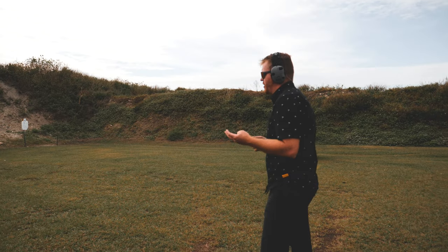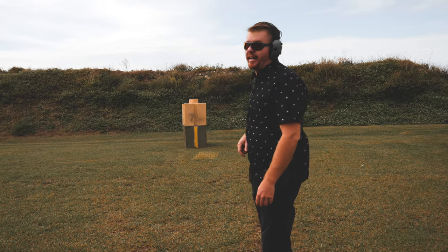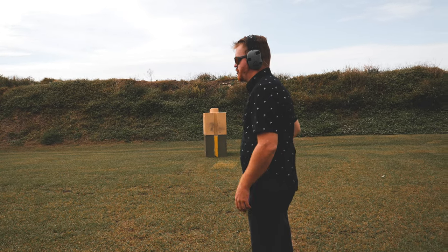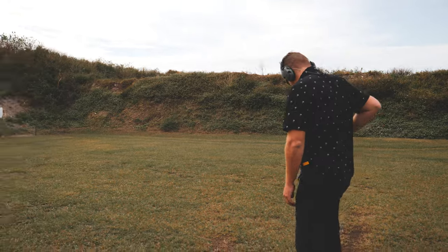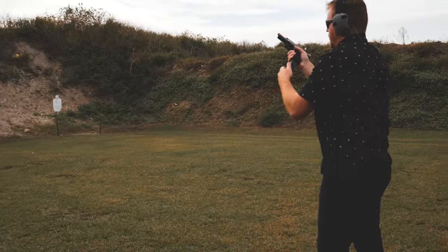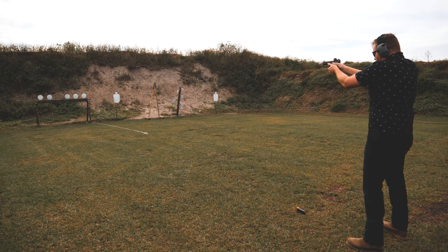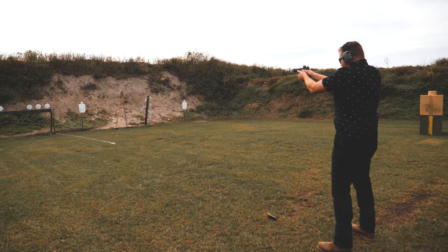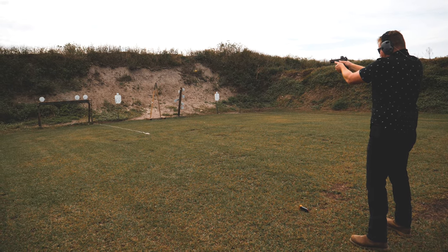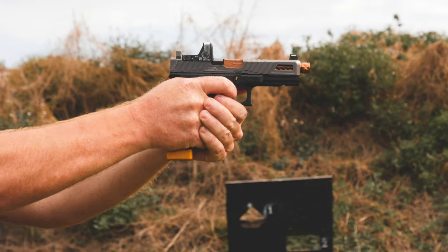We're going to shoot the four center targets, we're going to have to do a reload, and we'll keep firing to see how that works out with the extended mag drop. Got the first. Getting the mag — my grip is definitely not on point right now. Got the second, got the third, got the fourth. Ten rounds through the gun — everything's functioning perfectly.